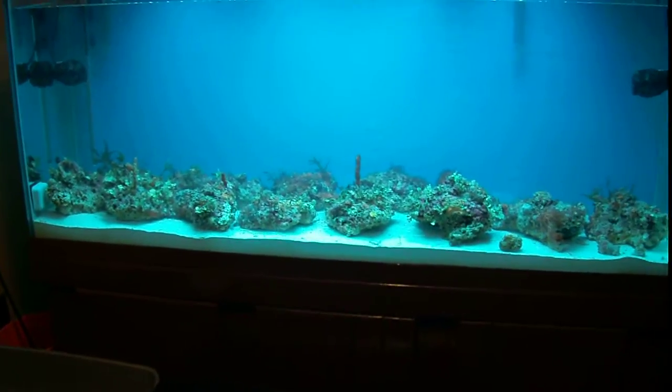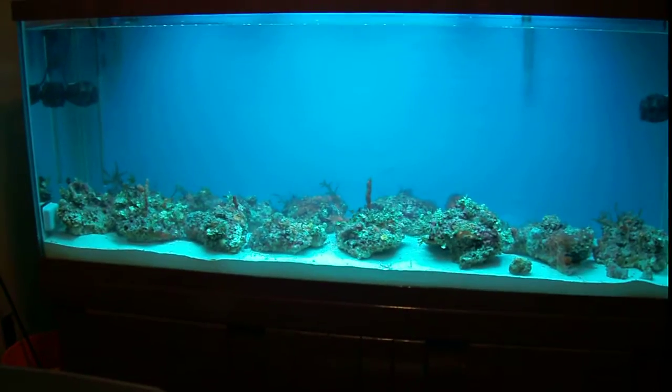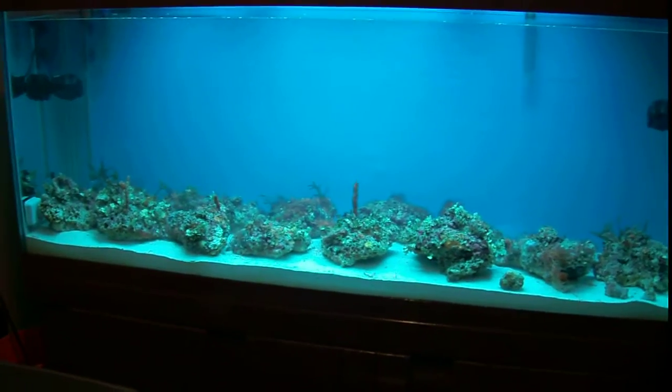I just unboxed my live rock and stuck it in my tank, and I'm just gonna set it on the bottom like this until it cures.